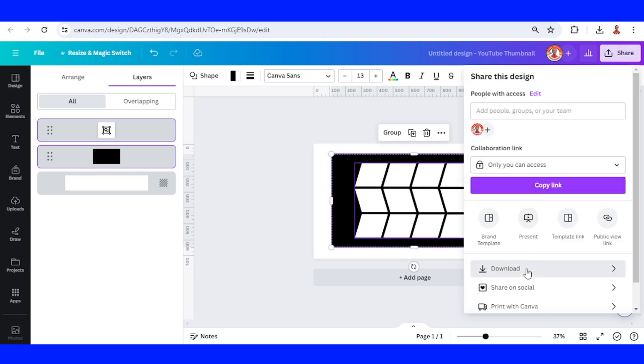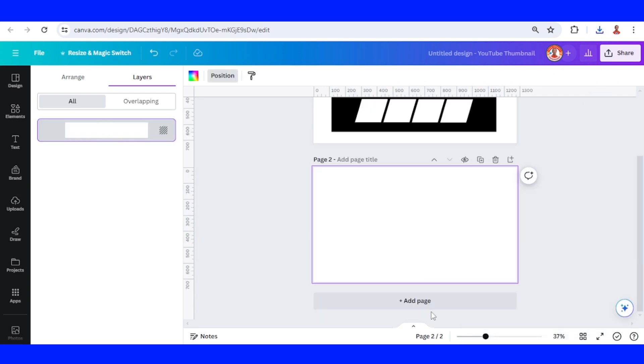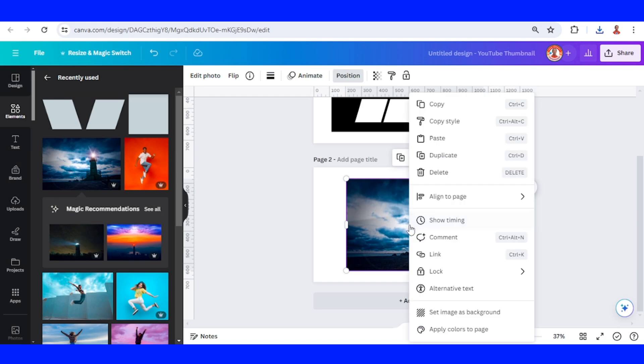And then download this page one as PNG. Add a new page, add the photo — lighthouse — and set as background.